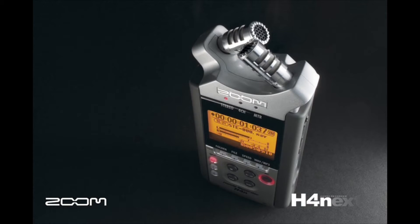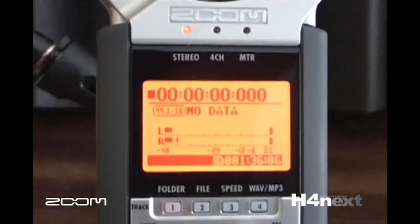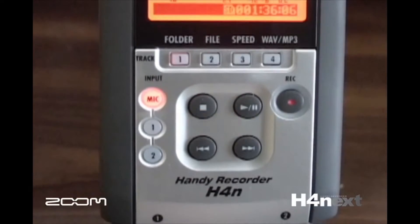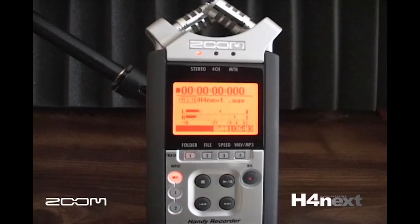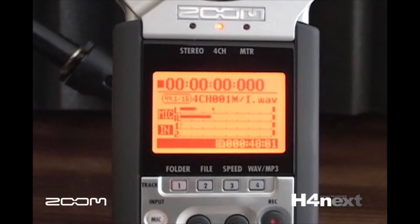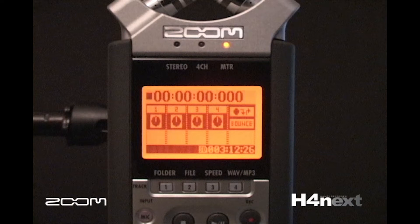The H4n is all about simplicity. The large LCD screen and intuitive interface makes it very easy to operate. The H4n operates either as a stereo recorder, a four-track recorder using internal mics and the mic or line inputs, or in multi-track mode as a multi-track recorder.